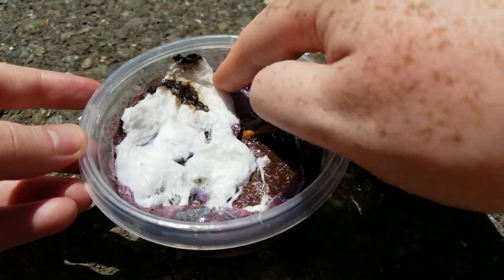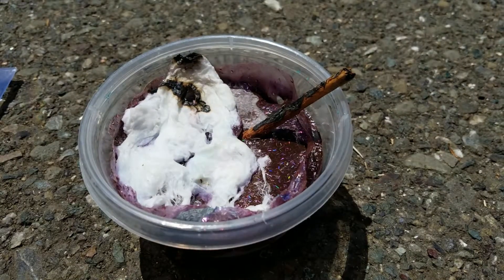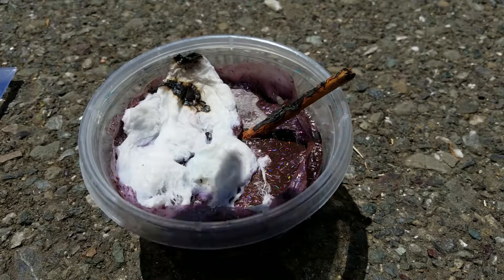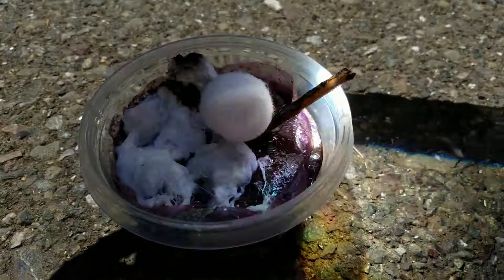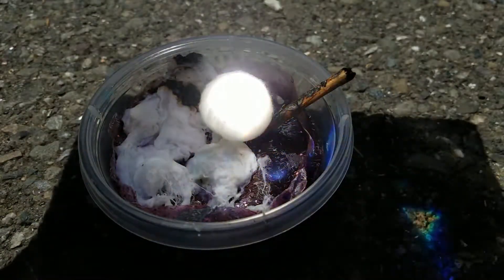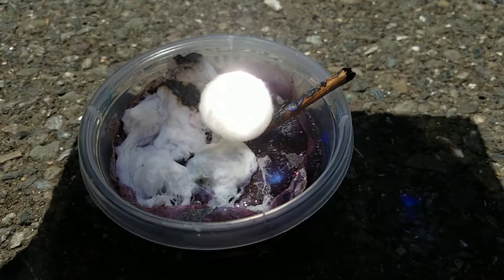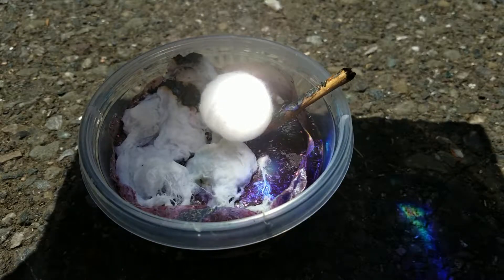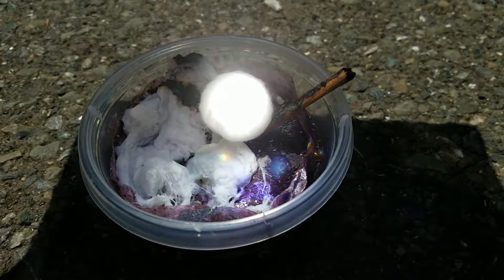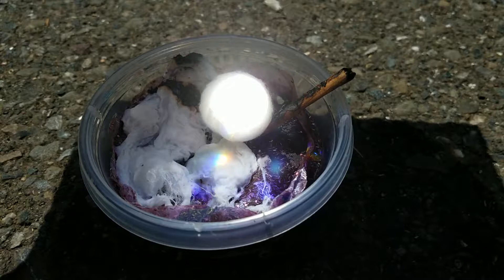All right. You can see that I had just grabbed the cotton ball and I'm going to see if the cotton ball lights on fire with the magnifying glass, because I figured if I can't get the slime to light on fire too easily, then maybe it's the magnifying glass.